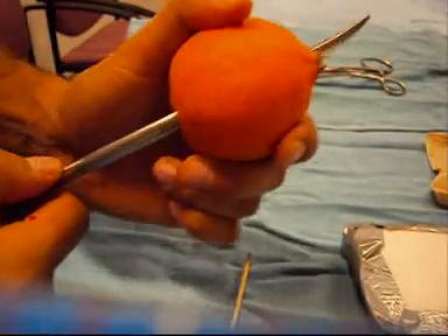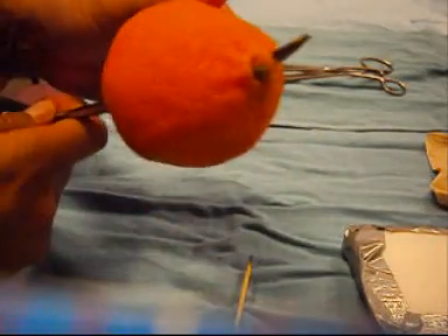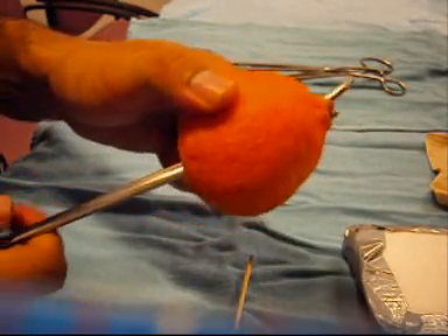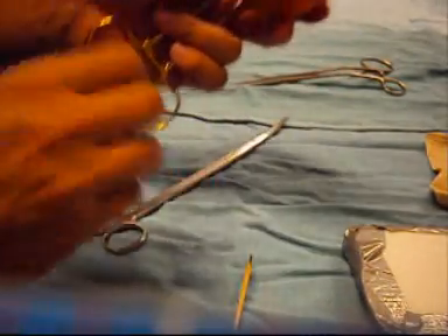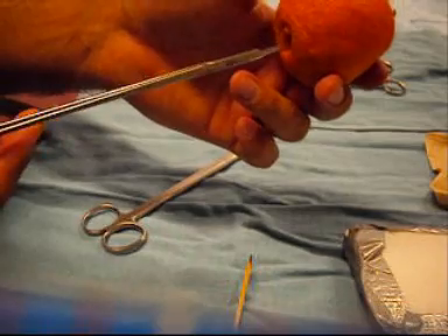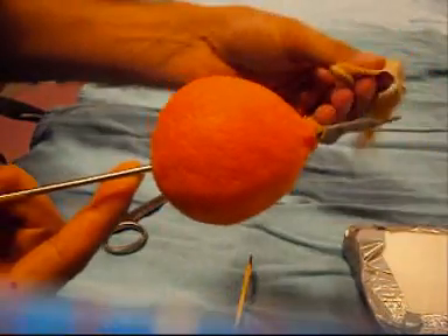Firstly, scissors are passed through the clementine as such, right through the centre if possible, as this will form the pathway for the urethra. We then replace this pair of scissors with a needle driver.